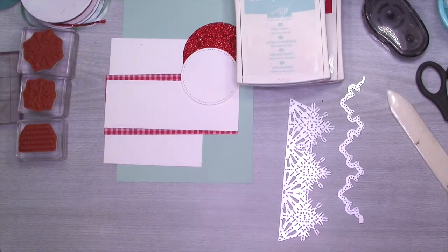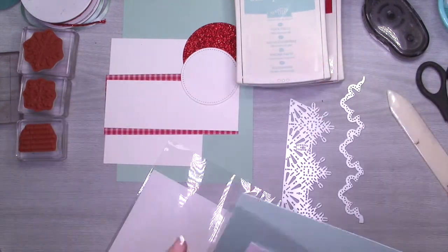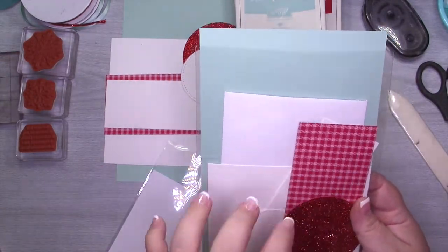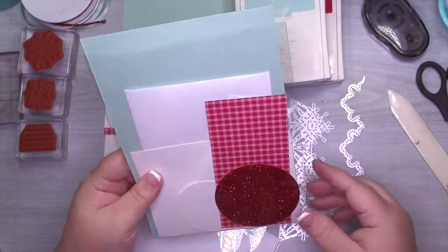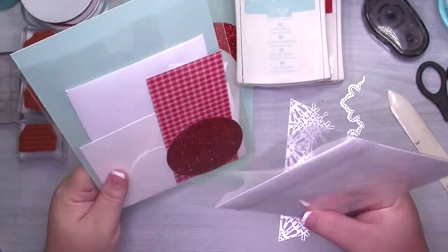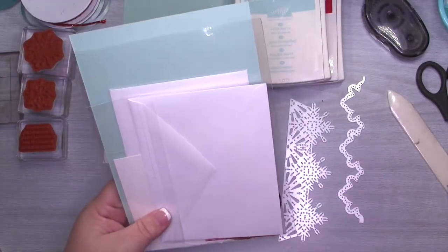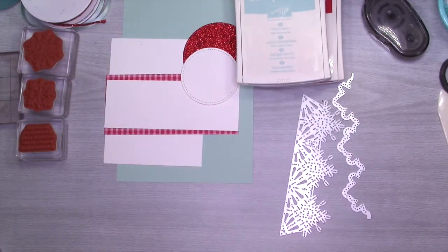I'm going to be using two dies from the bundle, and I'm going to be using a piece of the Quilted Christmas paper. I'm giving away a kit to someone who lives in the US and the finished card to someone who is international. Head over to my blog to the coordinating blog post and you'll find all the information to enter. The only thing you need to do is be a subscriber to this channel.